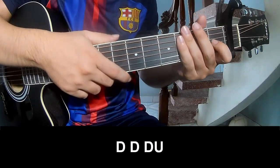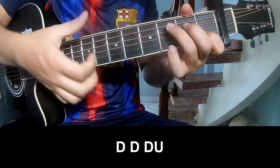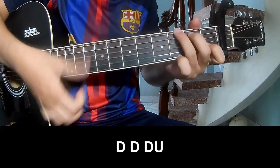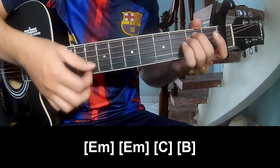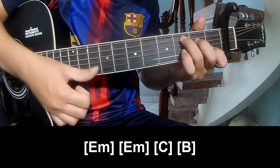The verse uses three chords. This is so easy for the song to play — with the chords A and G, E, M, E, S, E.